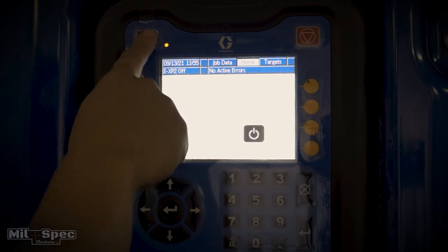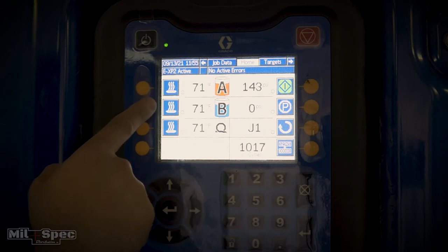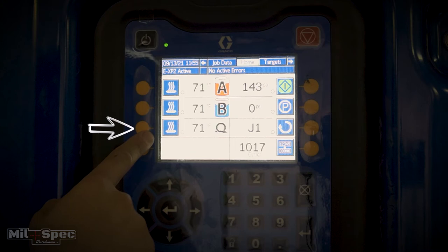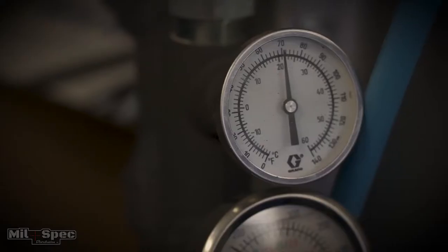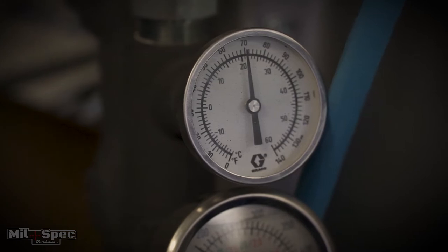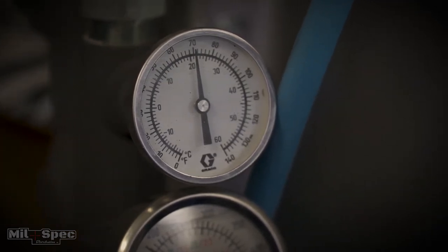You'll notice on the home screen you have your A, your B, your hose heat, and your PSI over here to the side. Let's go ahead and kick on our hose heat. You'll notice it's gonna go from blue to gray and that little green light's gonna start blinking. We're at 70 degrees right now, so it'll probably take anywhere from 25 to 30 minutes to go from 70 to 145 to 155 degrees.